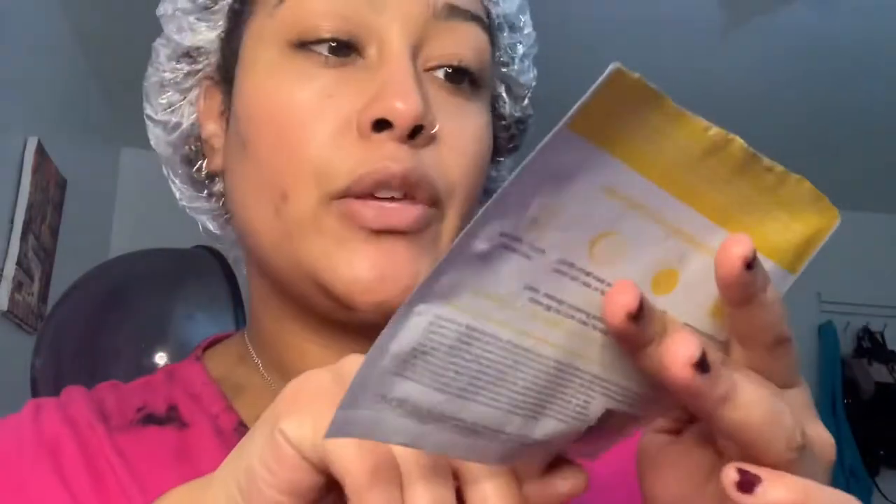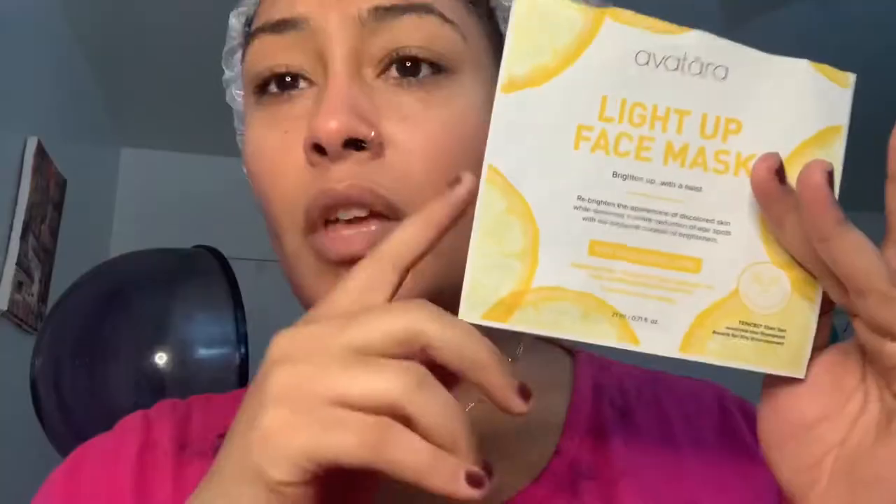I just finished coming out of the hair dryer after about 20 minutes. My skin looks very clear, looks a lot brighter after I remove the hair. And also when you shave, you got to be careful. This is the face mask that I use — it's by Avatara and it's called the Light Up Face Mask. I think it's like $3 at Target. Now I'm just going to take out the deep conditioner and then I'm going to start doing my hair.